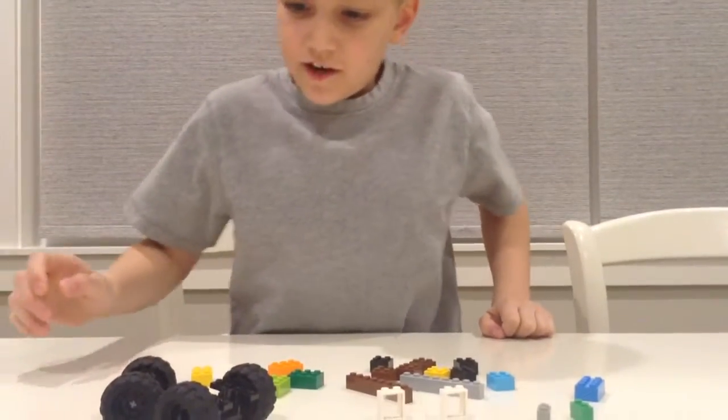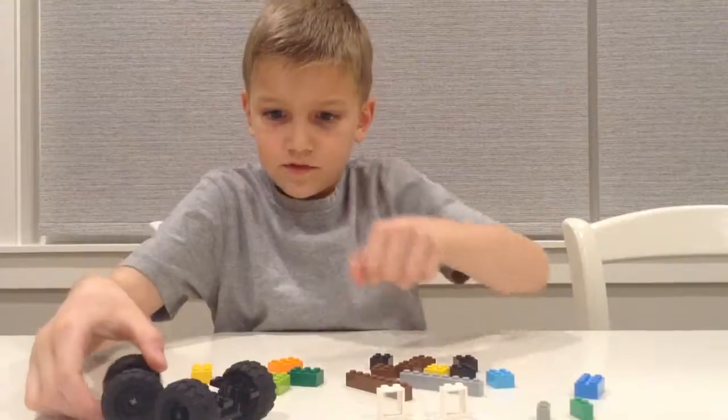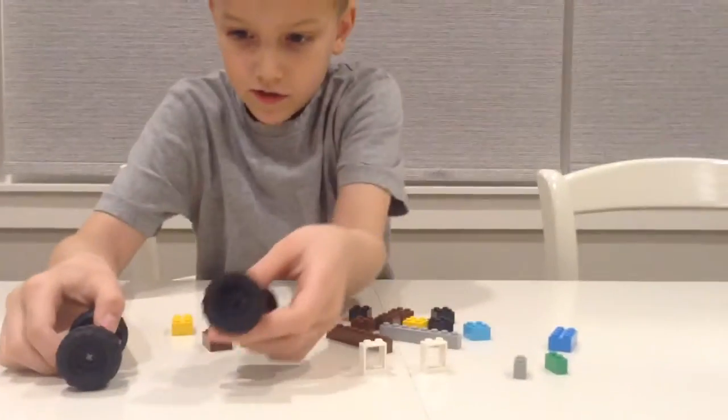Hi guys, today I'm going to be telling you how to make a car slash dump truck thingy. So let's get started.